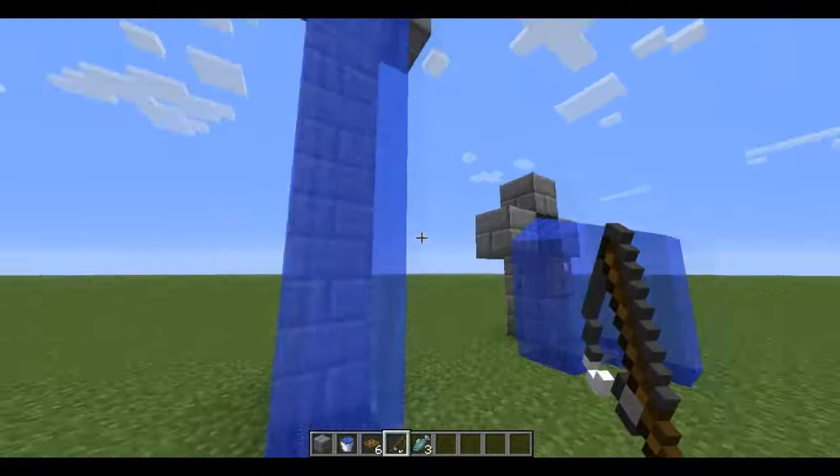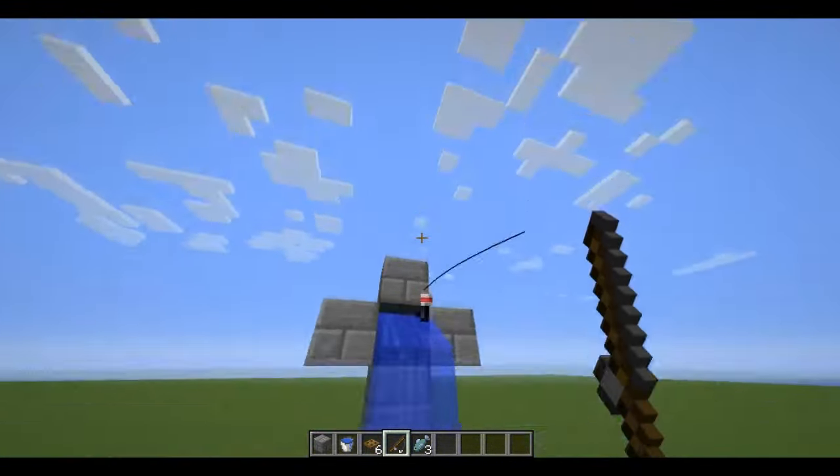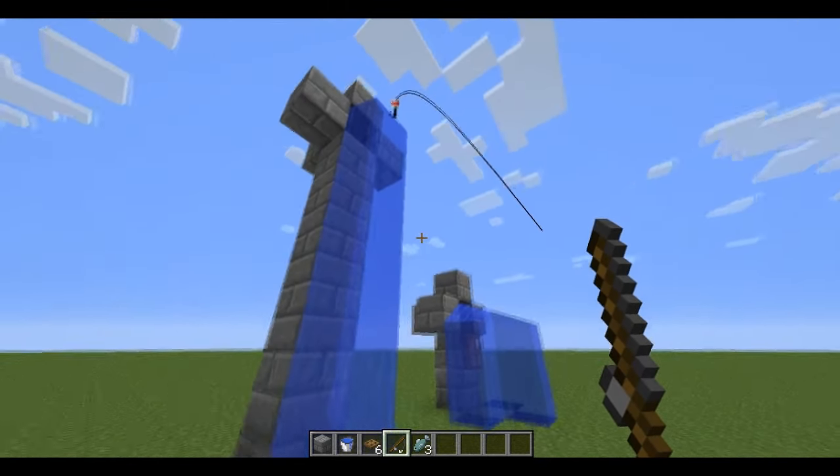So yeah, it doesn't have to be specifically like that — you can have just something like this. Just aim in, have it go up to the top, and then it'll just sit there. Then wait for the same thing — it'll pop out, fall down to the bottom, and then you can just catch it again.